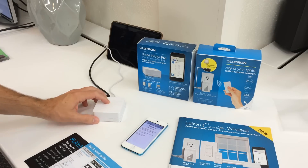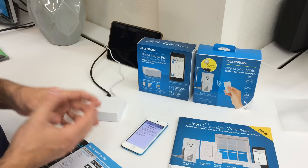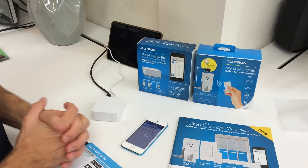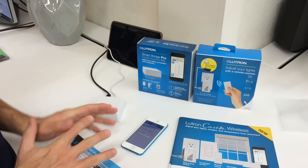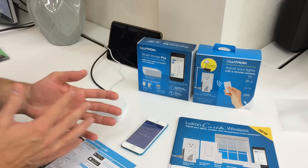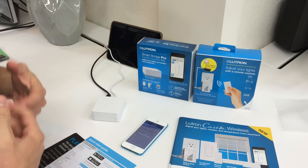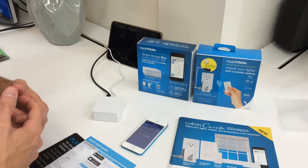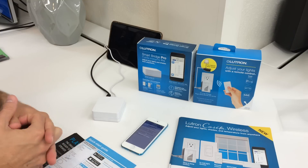Now it's finishing the setup, and we can set our time and location. You want to make sure you do this because you can set schedules to run based on time of day, but also based on events like sunset or sunrise. Make sure your location is correct so the sunrise and sunset times are accurate. One of the neat things about a lighting control system is you can have lights or shades turn on or off relative to sunrise or sunset — for example, turn off 20 minutes after sunset. Because sunset changes every day, you don't want to set an exact time, or they'll be closing at the wrong time for half the year.